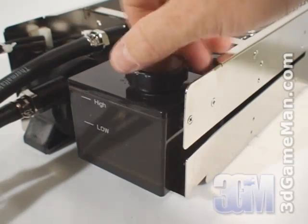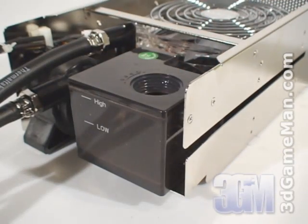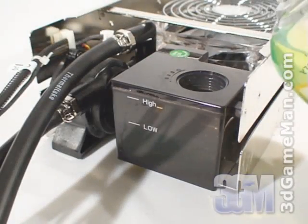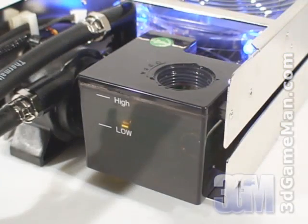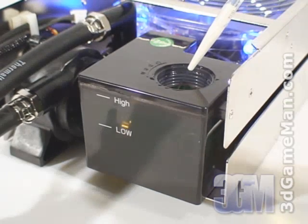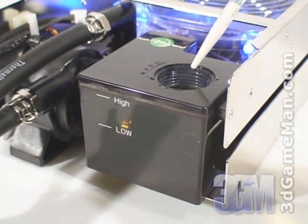At the back is the reservoir with a cap at the top for filling the system with coolant. Please note that this reservoir should be checked every other month to ensure there is enough coolant. If at or below the low mark, fill to the high mark to enable the kit to perform properly and offer the best cooling possible.